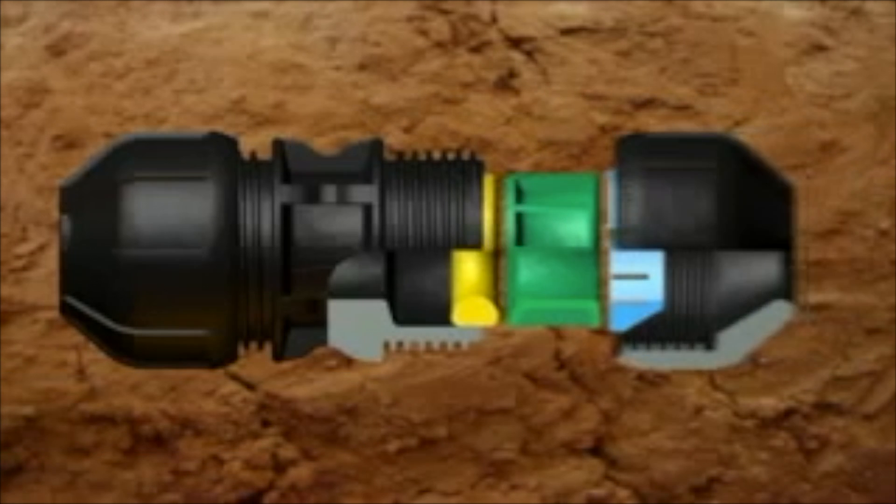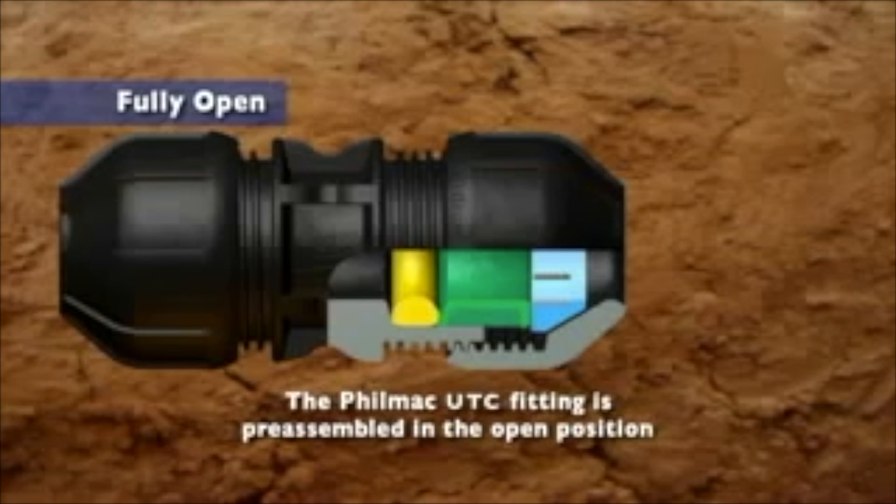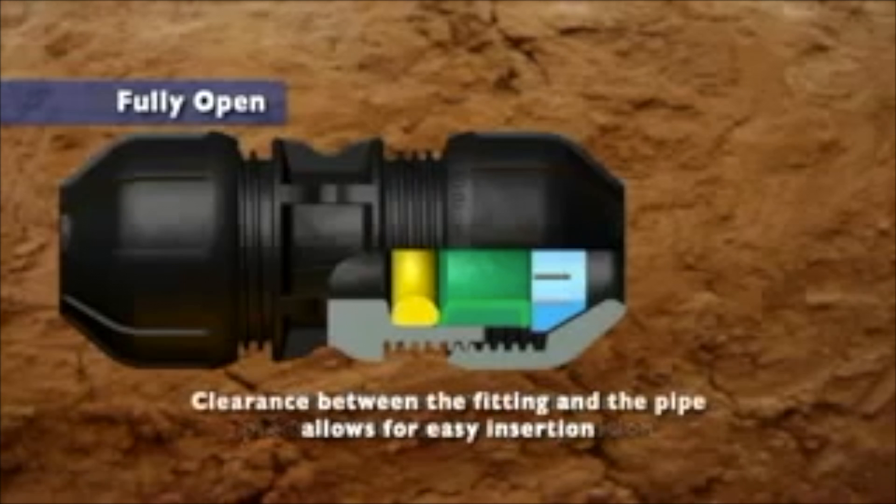The Filmac UTC is assembled and ready to use in the open position. However, always ensure the nut is backed off with at least three threads showing to allow the pipe to pass freely. Clearance between the fitting and the pipe allows for easy insertion of the pipe.